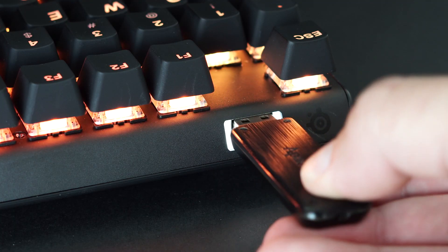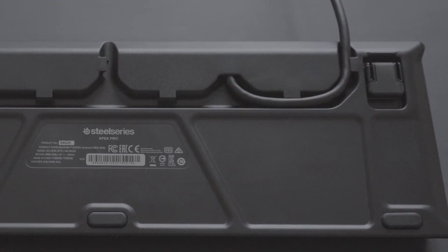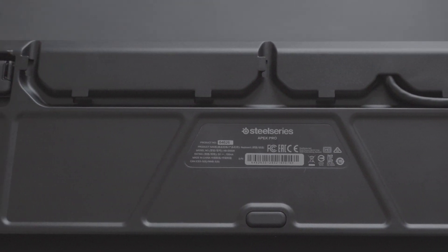On the rear of the keyboard there's a USB pass-through port which is great for plugging in peripherals or USB storage, and on the back there's a three-channel cable management system that allows you to choose which side of your keyboard you'd like the cable to come out from.